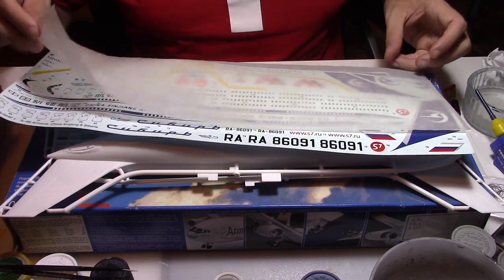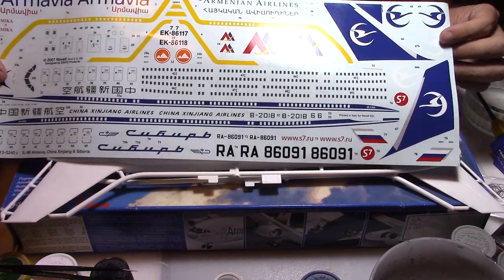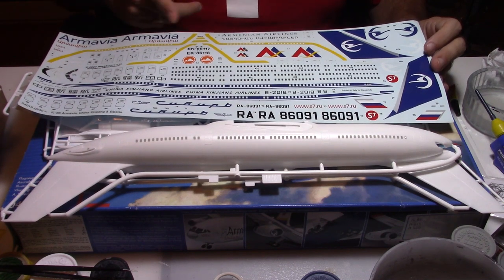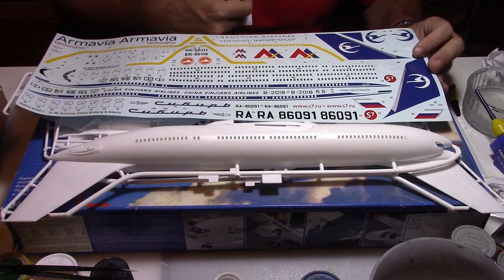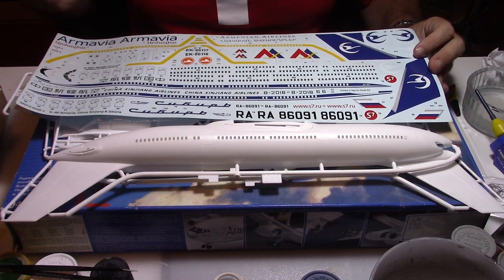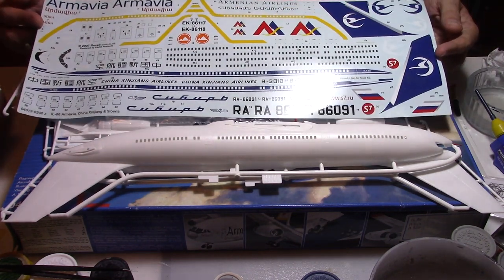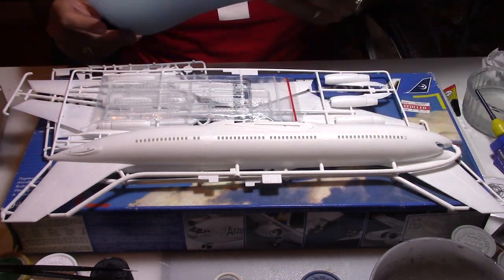Now let's have a quick look at the decal sheet. As you can see it's a pretty big one — it covers all the size of the kit. You have the options on the kit and on the decals to put the windows and the cockpit window, or just to mask them and do the details as well. The quality seems to be pretty nice.